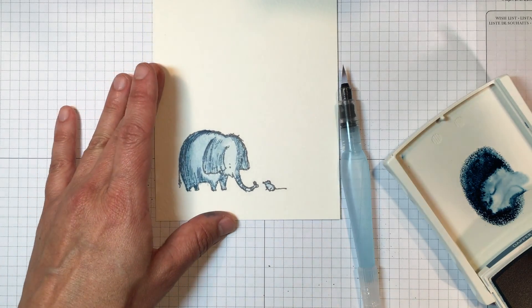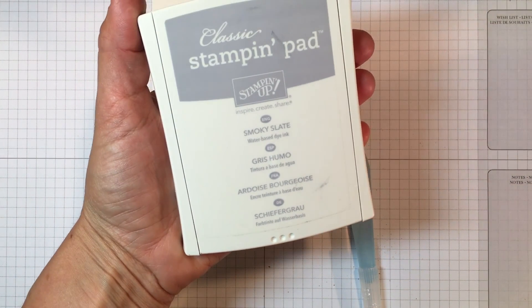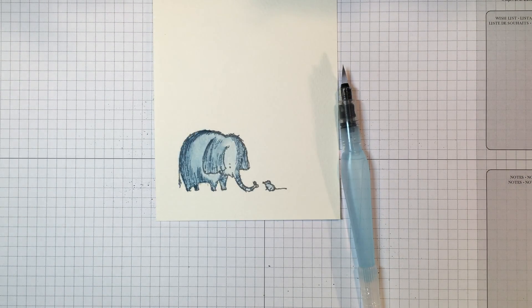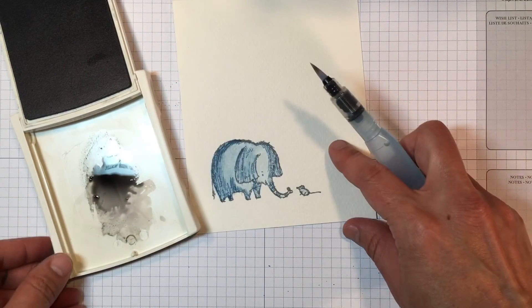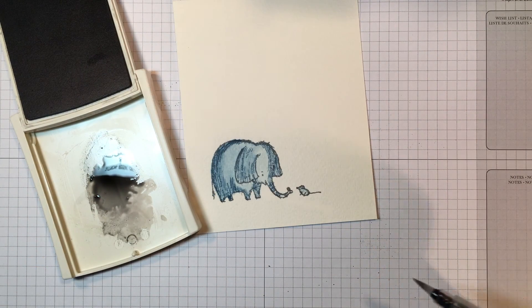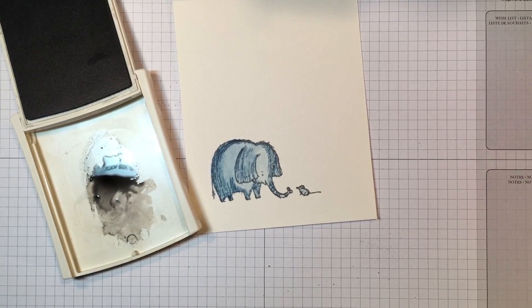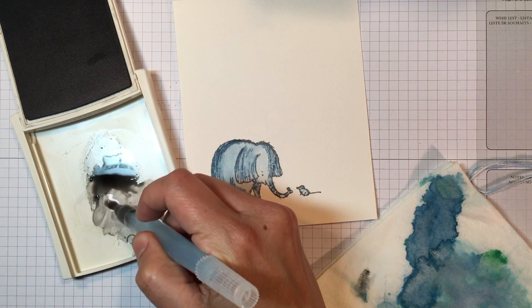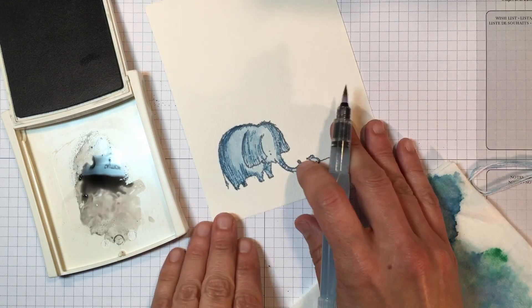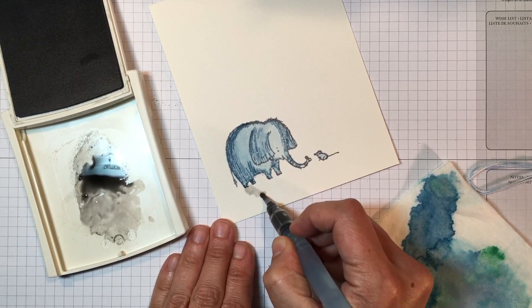I'm going to put away my Dapper Denim and grab my Smoky Slate — we're not using the archival for the water coloring, that was just for stamping the elephant. I've already put a drop of Smoky Slate reinker in here. I'm going to get it a little bit wet, and you need to remember that once you put the ink on you can't get it off. So starting lighter is better than going too dark and not being able to undo it.